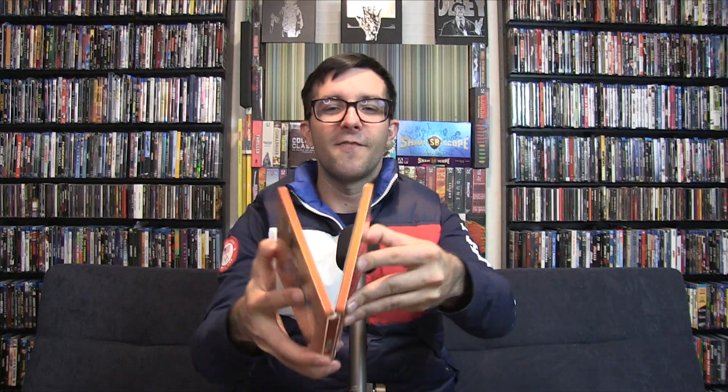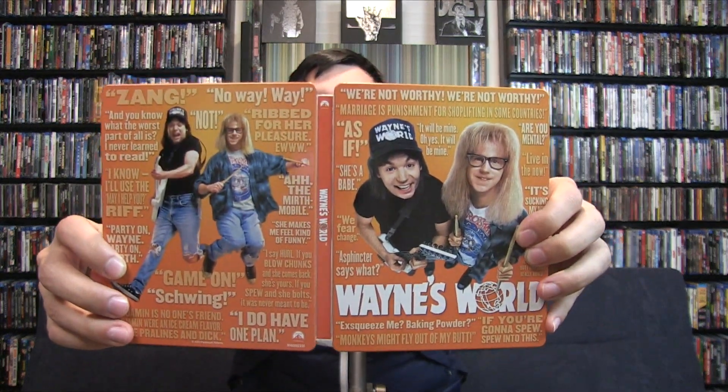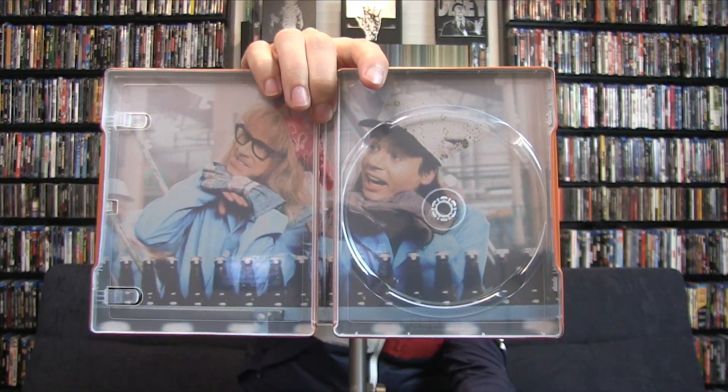So this is basically Mike Myers as well as Dana Carvey, and all of their quotes are on the cover. So this is very much just them — Wayne's World and all the classic lines: 'No way,' 'Way,' 'Rip for her pleasure,' 'Ew,' the Mirth Mobile, 'She makes me feel kind of funny,' 'Party on Wayne,' 'Party on Garth.' You have that going on and it does match with the orange, so that's a good positive thing. Just like Running Man, it's going to be black discs.